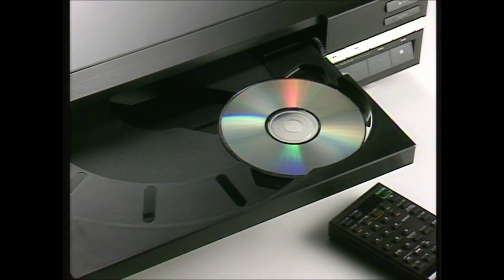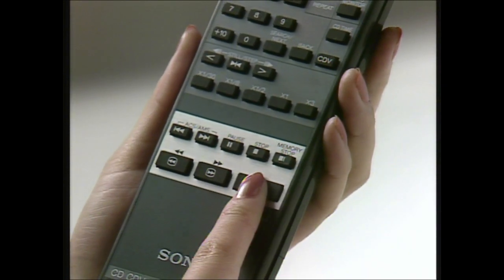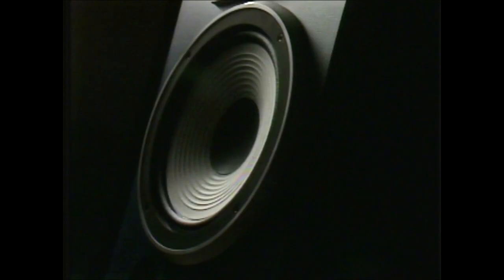The multi-disc player offers superlative sound, too. That's because a four-times digital oversampling filter and dual DA converter system all but do away with distortion, so you only hear what you're supposed to hear. Crystal clear highs, rich deep lows.